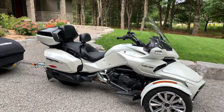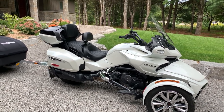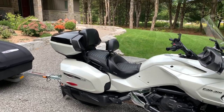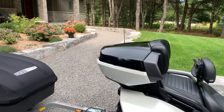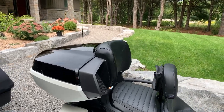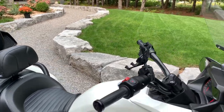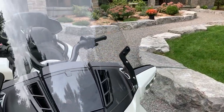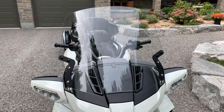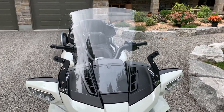This is our 2016 Spider F3 Limited - I have done a review video of this before and will leave a link in the description below. The stock 2016 Limited does not come with this rear case; we added that on afterwards primarily for storage and to provide the passenger with a nice backrest. We also ordered and installed this F4 Customs 23-inch windshield to break up the wind more, which especially increased riding comfort for both me and my passenger.